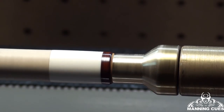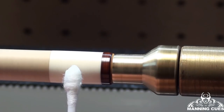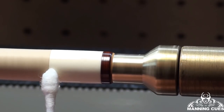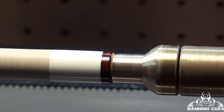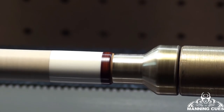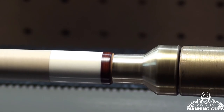Now I'm going to seal the ferrule and the shaft. First thing is seal the ferrule. Now we've got basically a cue that looks brand new — ferrule and tip.